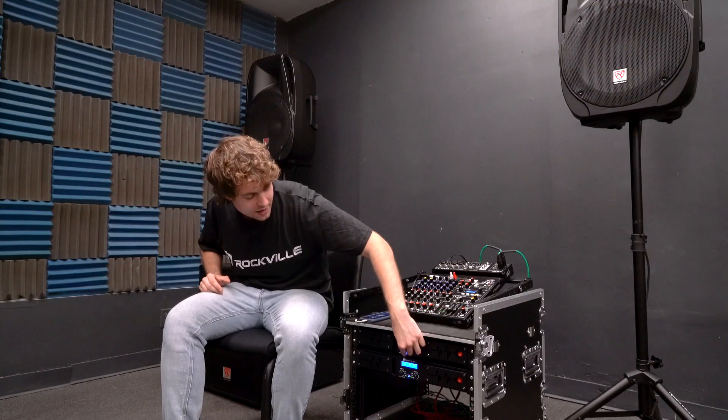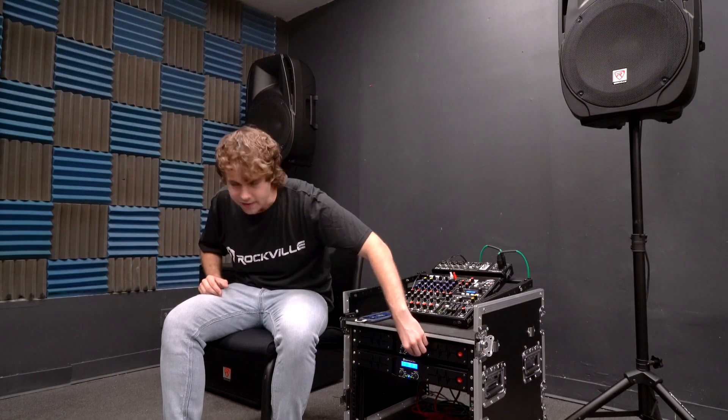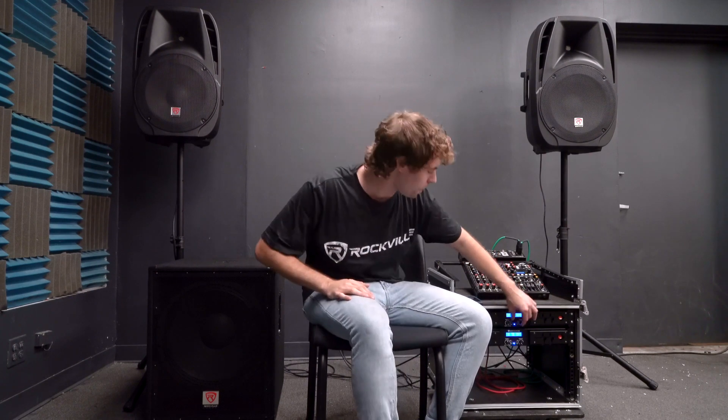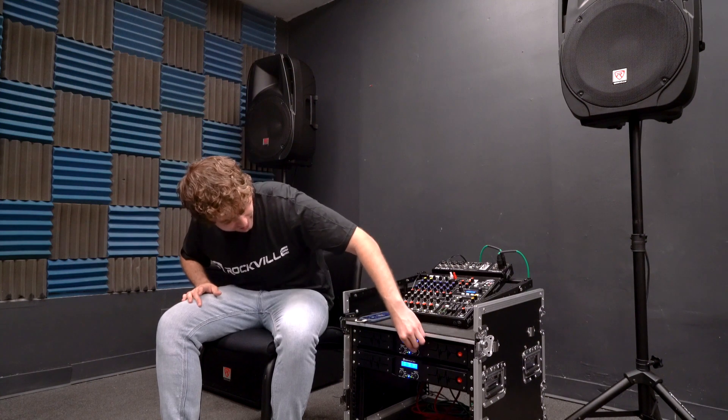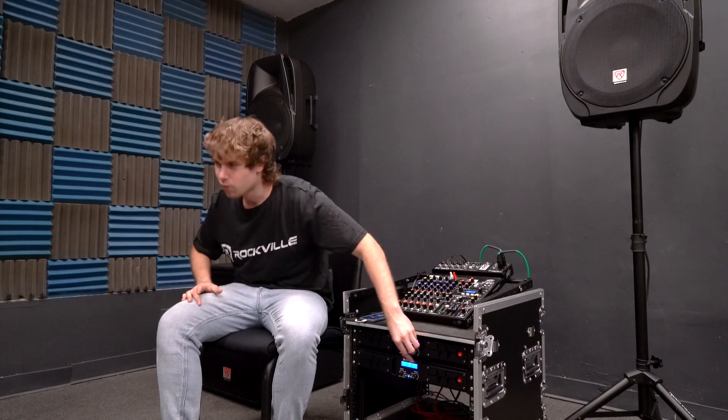Now let's just play the sub for you guys. You're hearing all of that bass power through the amp — real powerful. Bring the main speakers back in for our whole sound. Really great sound, which makes the D series the perfect amp.